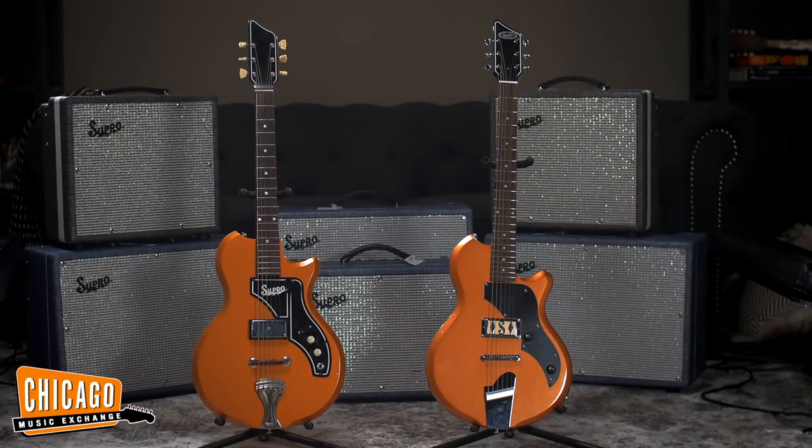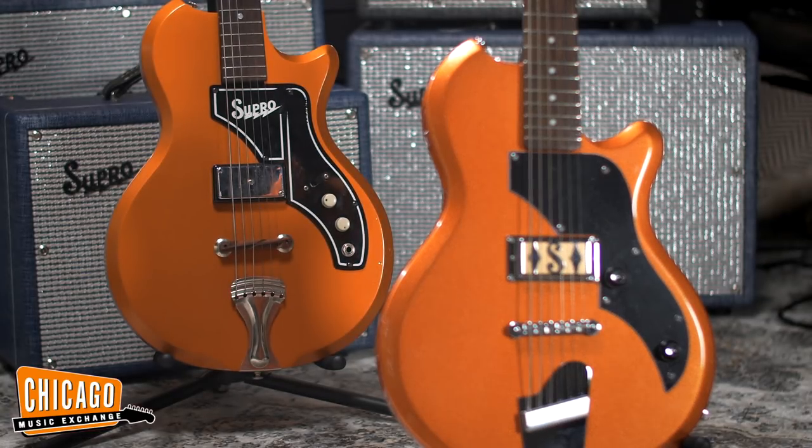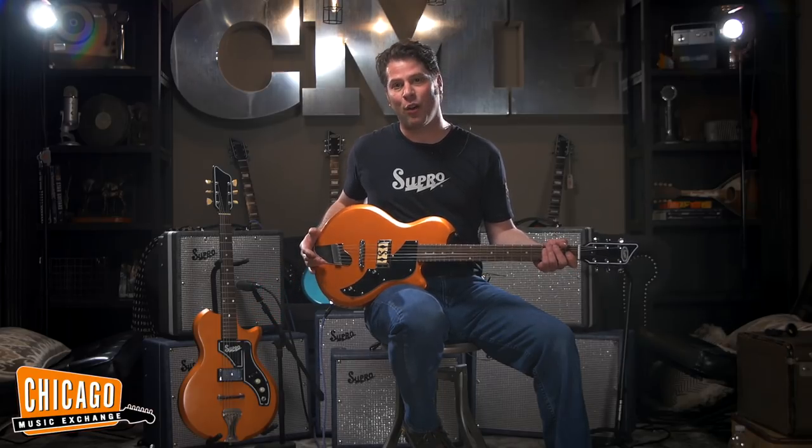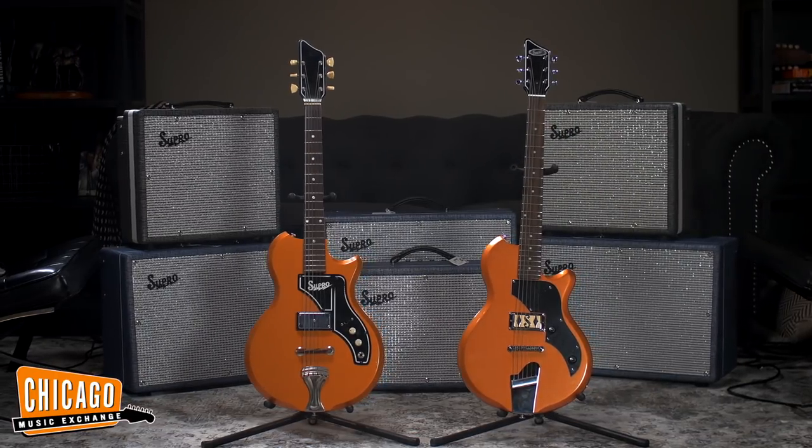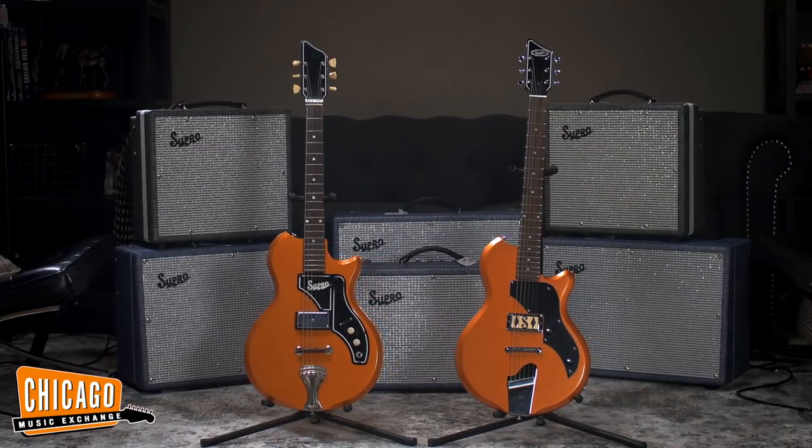This guitar is directly inspired by the 1962 Supro Ozark you see sitting here to my right. These two instruments hold in common, of course, this beautiful bronze metallic finish, an alder body, maple neck, and rosewood fretboard.